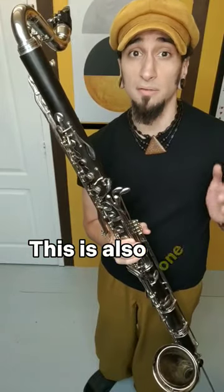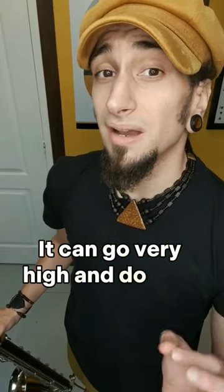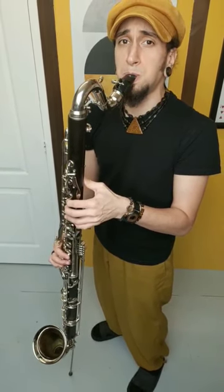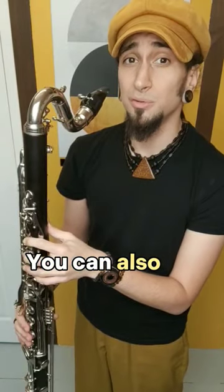This is also one of the reed instruments with the most range. It can go very high and do nice solos. You can also do cool tricks.